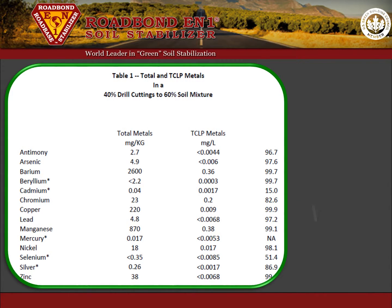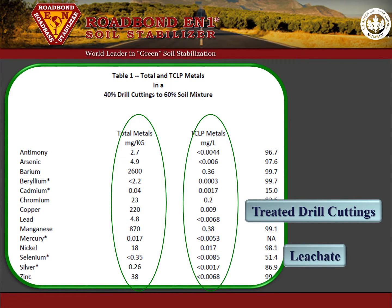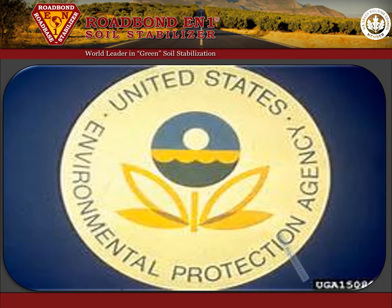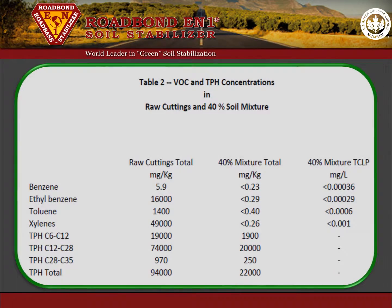As Table 1 illustrates, the heavy metal content found in the treated soil mixture is much lower than the heavy metals contained in the raw cuttings, and the heavy metals found in the distillate even lower still. The heavy metal content found in the treated soil and the distillate is well below regulatory levels and demonstrates how effectively the heavy metals are encapsulated.